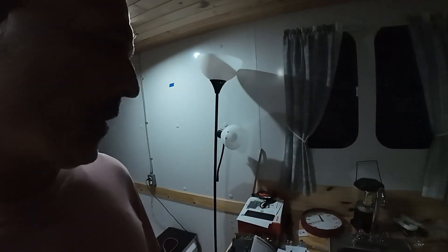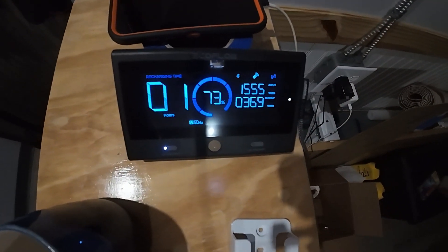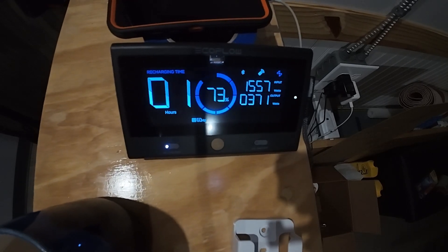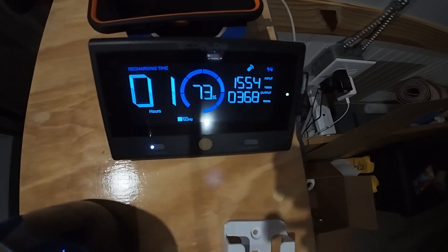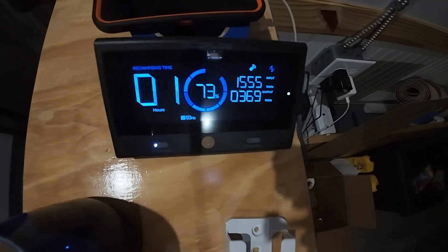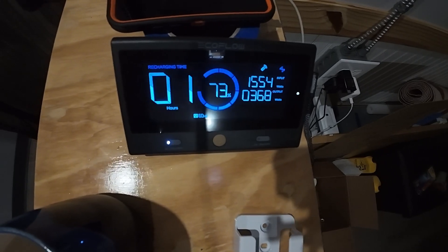Alright, another update. Tony did something to the settings and it reset itself to 79 degrees — it's still blowing cold air, nice and gentle at 369 watts. That's perfect. The house is charging the EcoFlow currently, so that's 1,555 watts coming in and 368-369 watts going out with the mini split running.